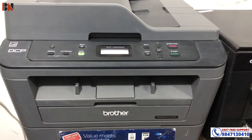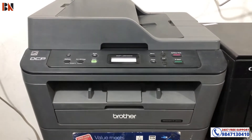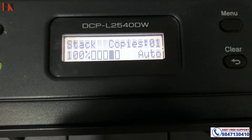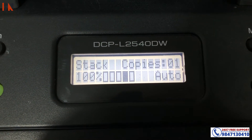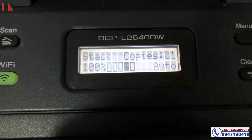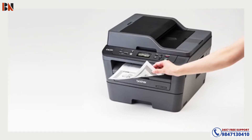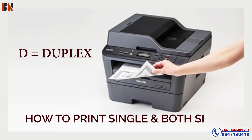As you can see, my printer is the Brother L256DW model. In this video, the L256DW means duplex — this is a duplex system. The D stands for duplex. You can enable or disable it, and you can print on both sides of the paper.